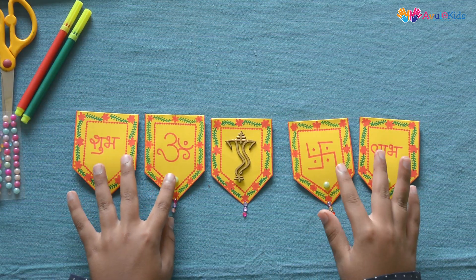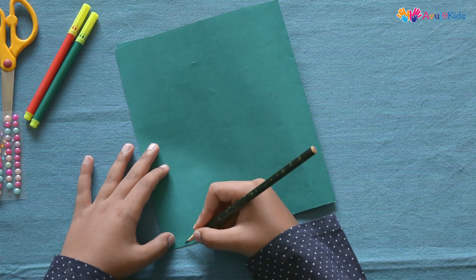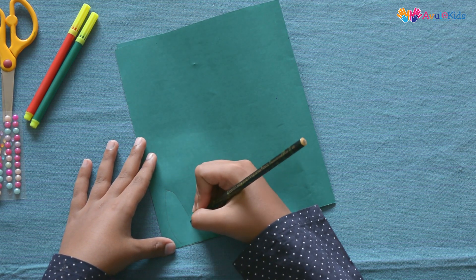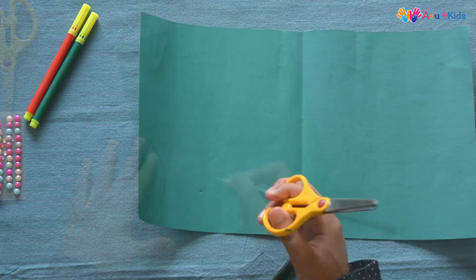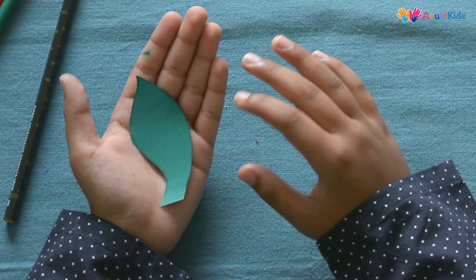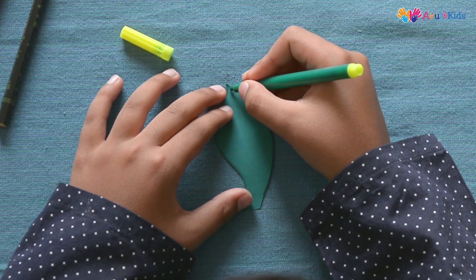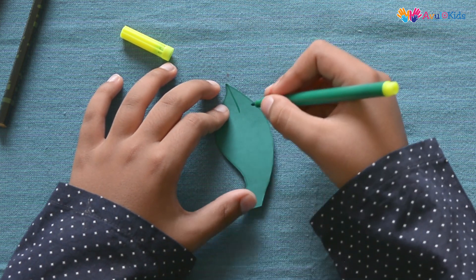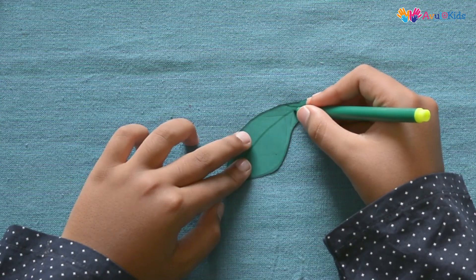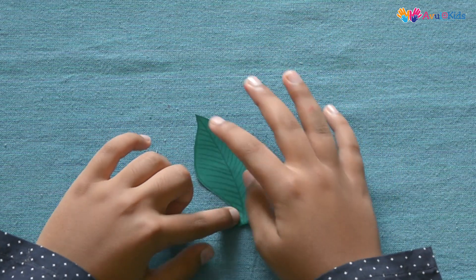You can decorate the blank four shapes with gods or auspicious symbols. Draw a leaf shape on green chart paper. Generally Torans are made with mango leaves but nowadays we make them with fabrics and papers. Cut out the leaf shape — it should look like this. Now draw lines on this leaf to make veins.